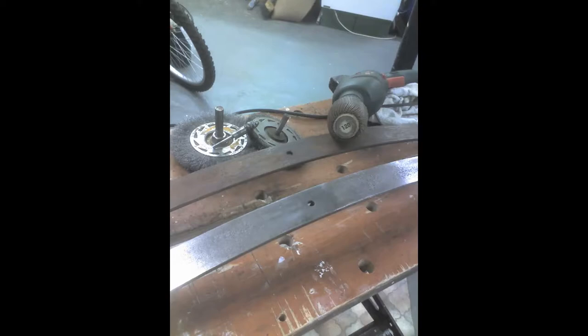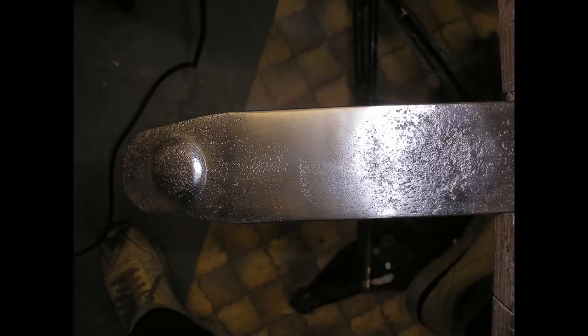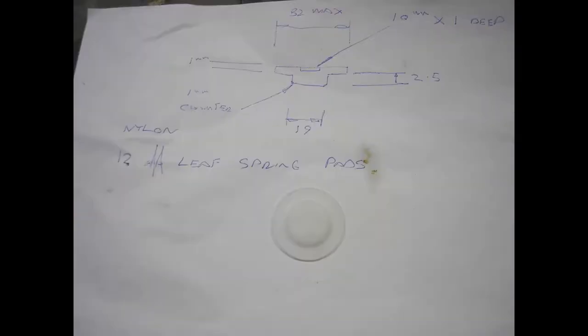I then took the leaf springs apart because they were very rusty and dead dry. When I got them both apart, this was the only pad in there that was intact - all the rest had disintegrated and perished. I went ahead and cleaned all the leaf springs with steel wool and they came out very nice. A couple of the springs had wear marks on them - it wasn't too deep and I was able to file and then polish it out without weakening the spring.